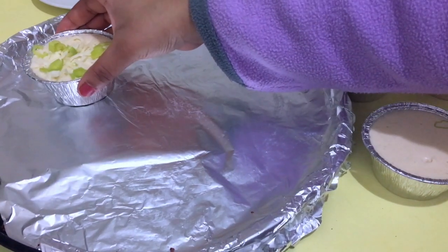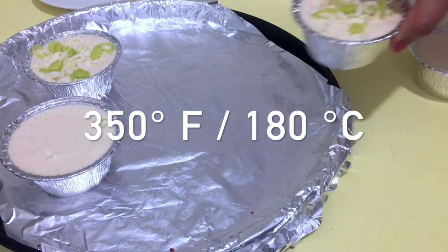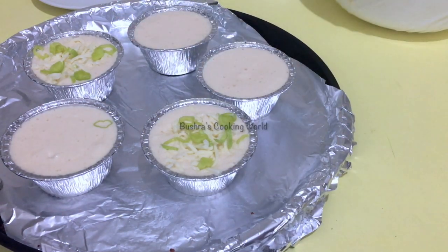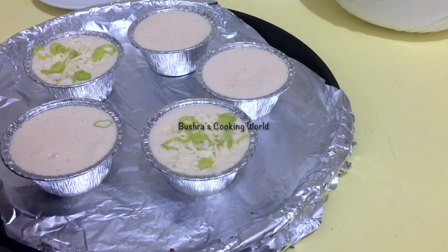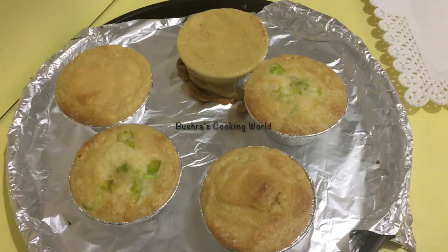I will preheat the oven to 350 degrees Fahrenheit, which means 180 degrees Celsius, and I will bake for 30 minutes. After 30 minutes, this is our final look.